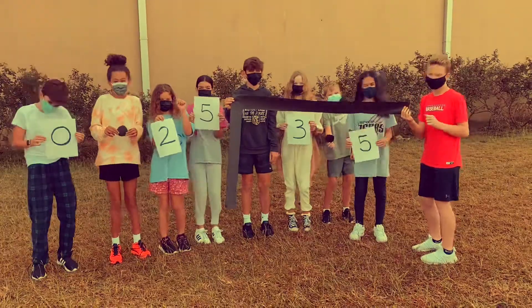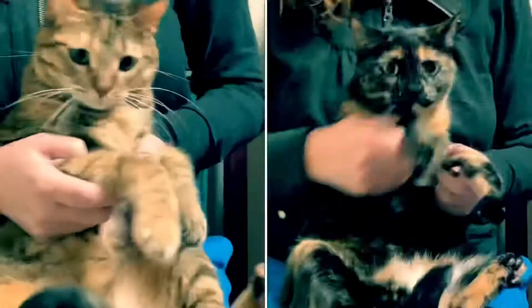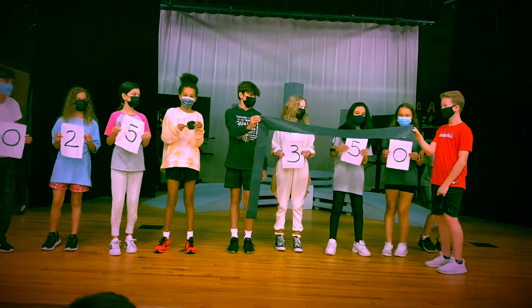If there is a decimal out there, here's what you've got to do. You've got to move it, move it, move it to the right. But there's more after the divisor — look at the dividend and then you've got to move it, move it, move it to the right.